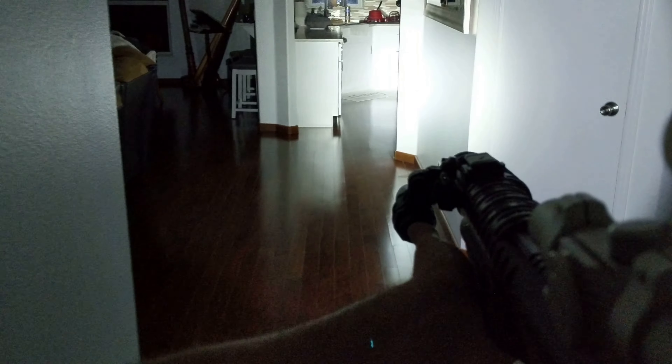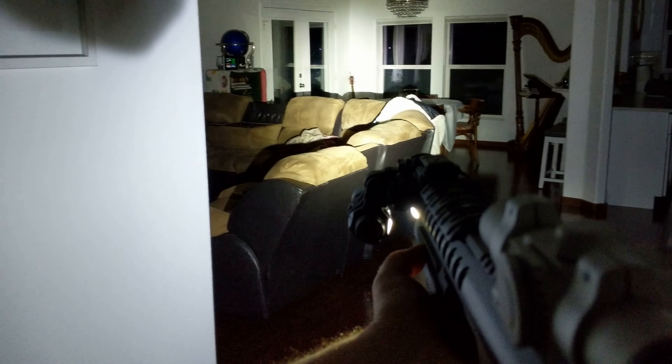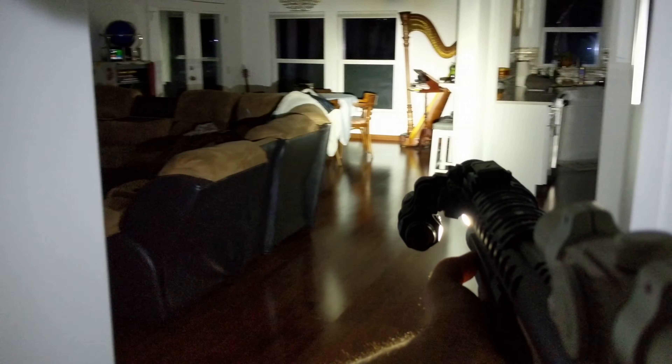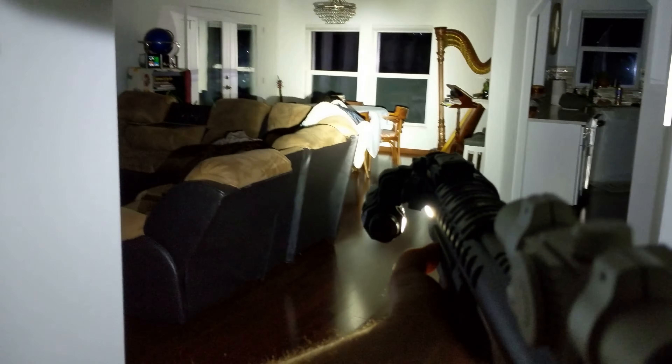Here we are moving down a dark house for a quick comparison of the lights. First I'll turn on the Phoenix — as you can see it has a narrower beam but does illuminate quite well. Now killing the Phoenix and here is the Streamlight: much brighter and also a wider beam.